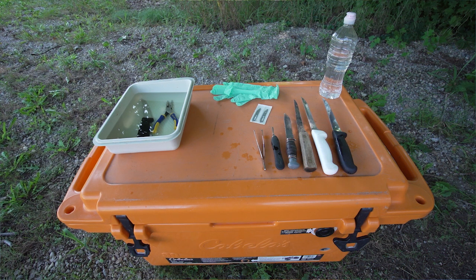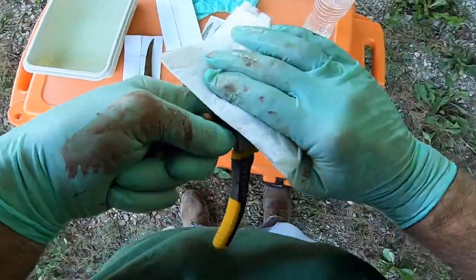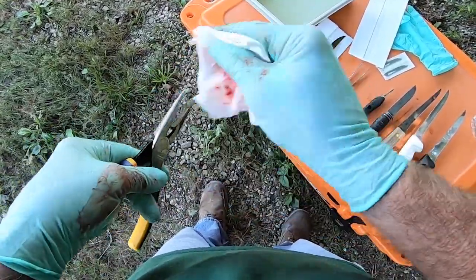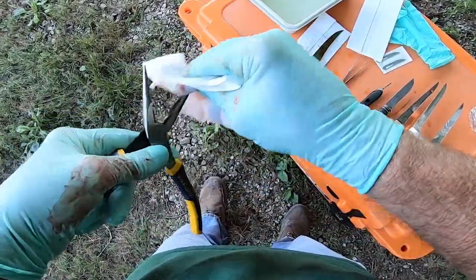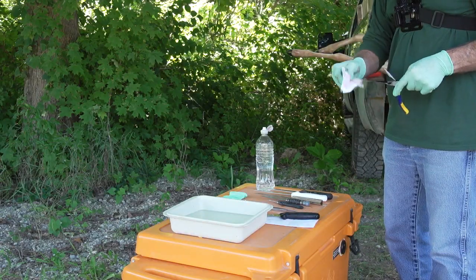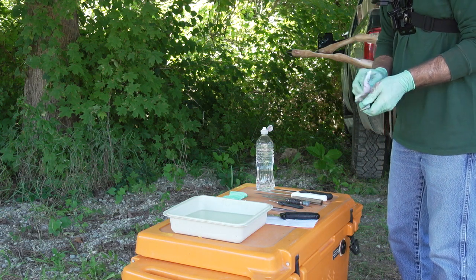If you are collecting samples from more than one deer, we recommend changing gloves and disinfecting tools between deer. Remove any blood, tissue, or hair from your tools and any surface that needs to be disinfected by wiping them off with a paper towel and rinsing with water. A mild detergent like dish soap can help remove dried blood or tissue but will not properly disinfect your tools.